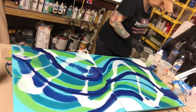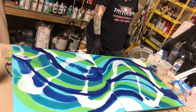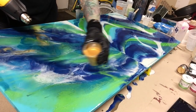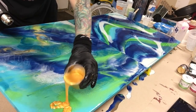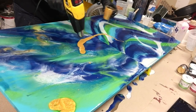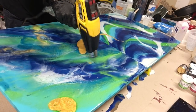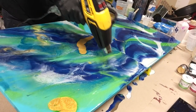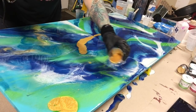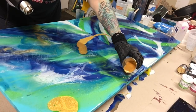Sorry, the camera stopped again. I keep having issues with that — I thought I was still recording but unfortunately I wasn't. You just missed me using the heat gun a little bit on the painting. Now I'm adding my gold.